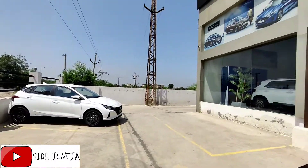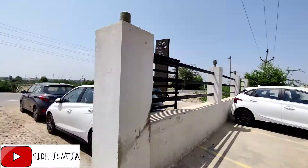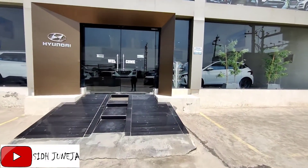Hello guys! How are you? I hope you will be very well. So brother, today we are staying in Paris Sundari which is located here in Hanumangarh junction or Satipura bypass. Today we are going to review the I-20, so let's make a nice video.